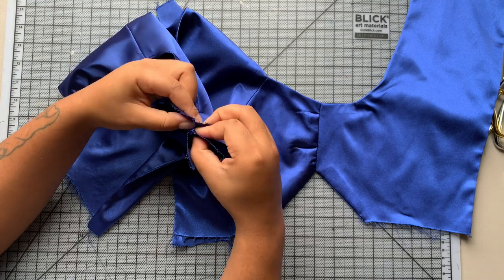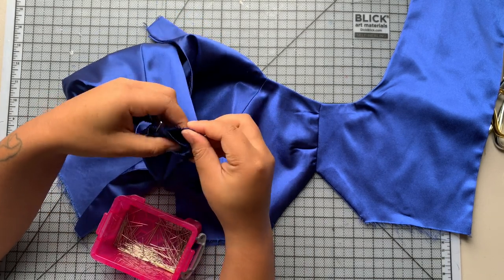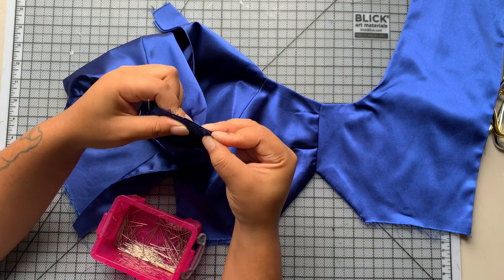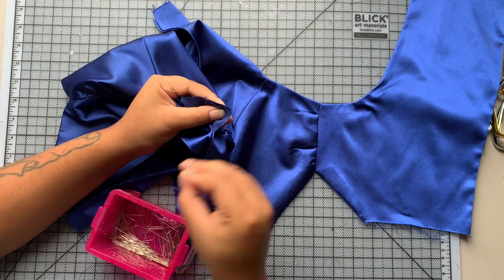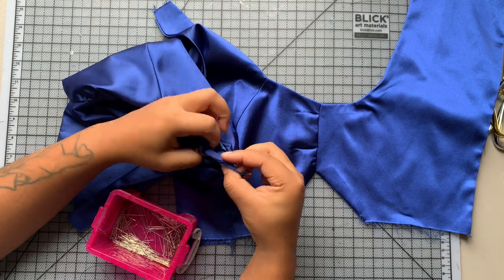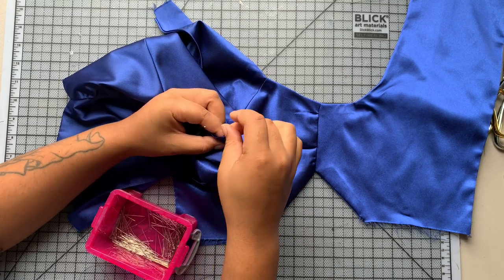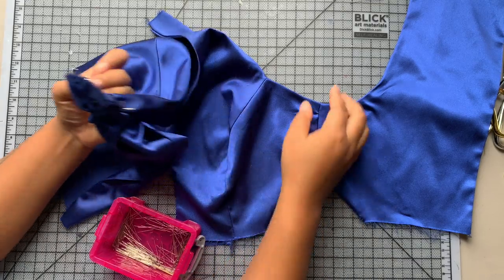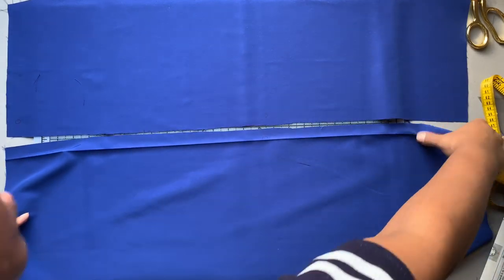You open up your shoulder area that you left open, then pin at the seam, and finagle it so that you can get it right sides together and pin it. It's annoying, but it does work out. You sew that together with a five-eighths of an inch seam allowance.